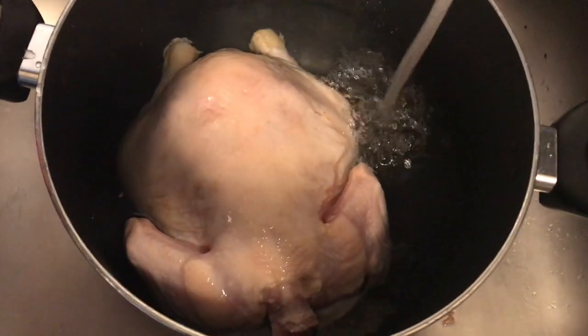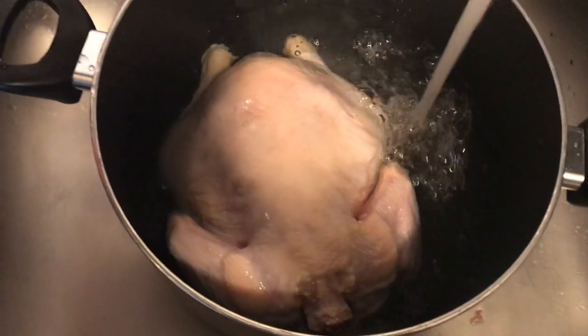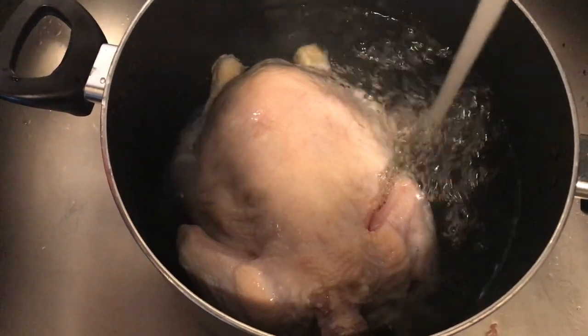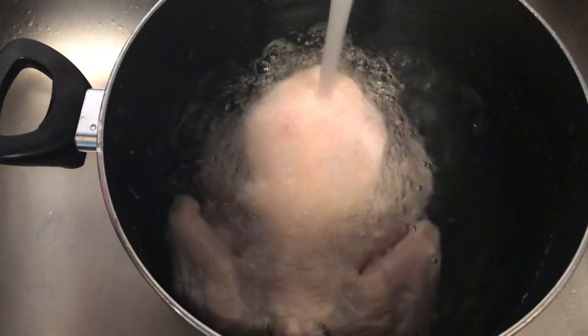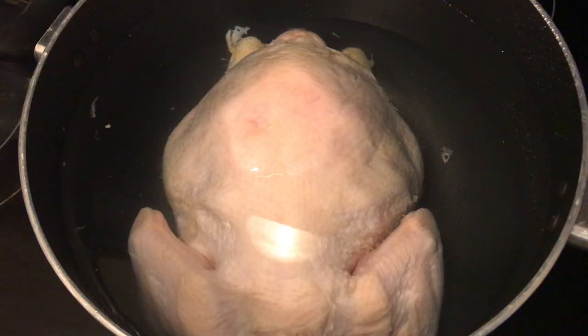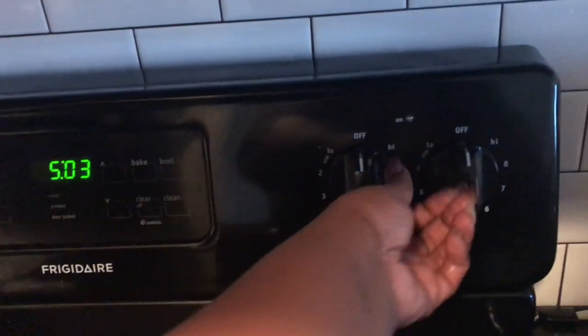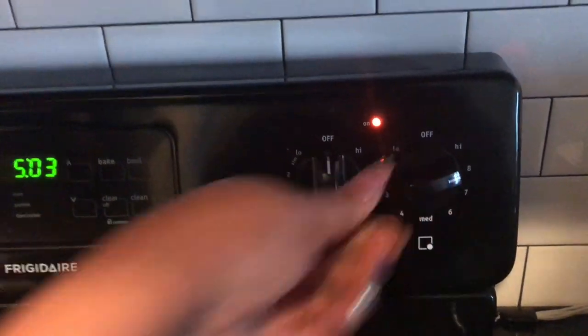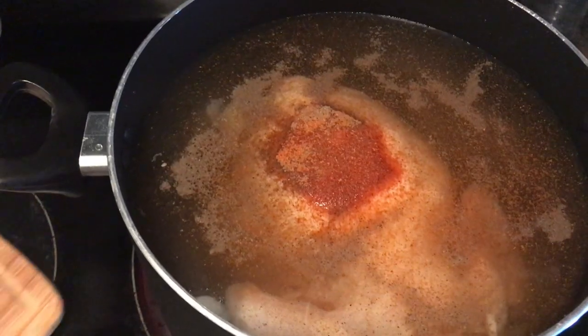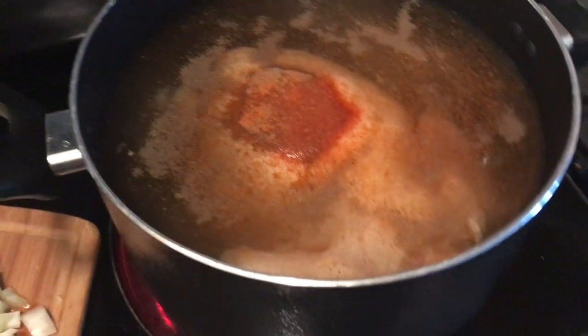I put my fresh young chicken in the pot and I'm just covering it with water. Now that our chicken is covered in water, we have it on the stove and we're going to turn it on to a medium-high heat — on my stove that is about an eighth.